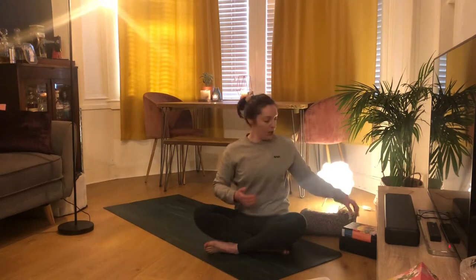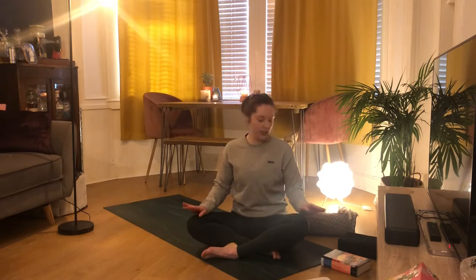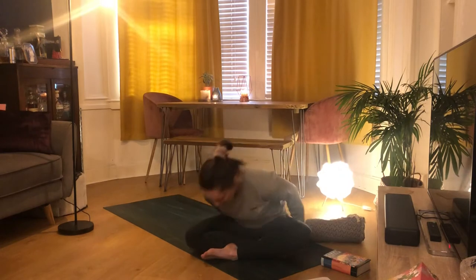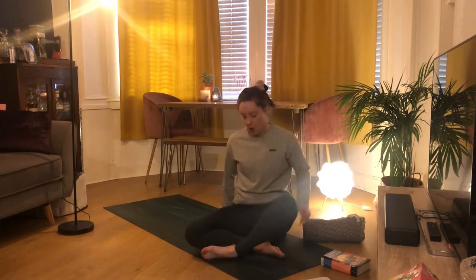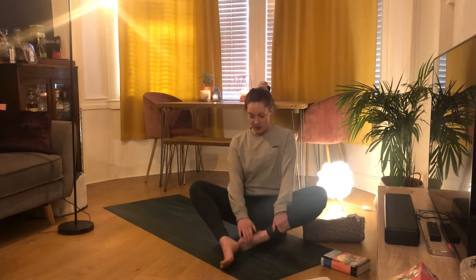We're just going to come into a comfortable seated position. For some people sitting flat on the floor with legs crossed isn't that comfortable, so you can sit on your block, or come to sit on your blanket, just placing your hips on top of it.